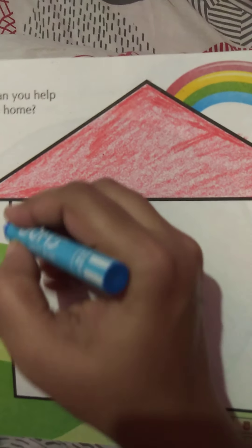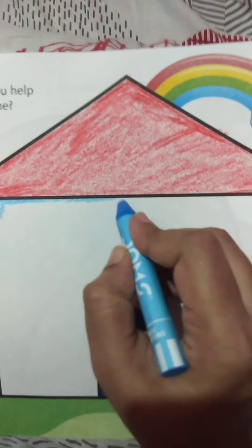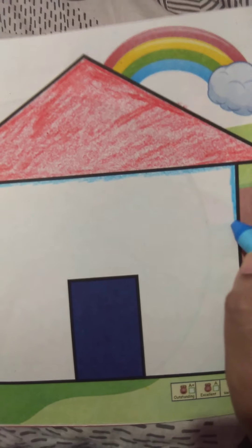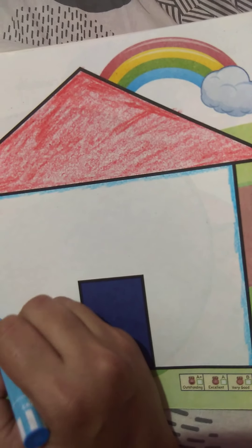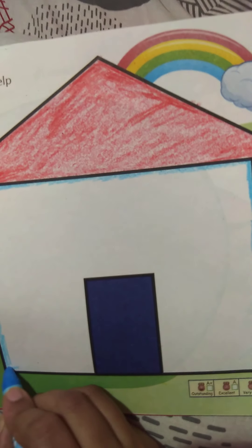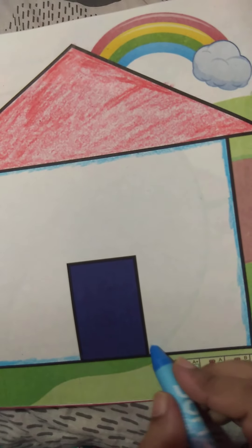Now we will color the edge of the next section. Teacher will first color the edge. Everyone should start with the edge — start with the picture at the edges. Make sure color does not come out. When you color a picture, always start from the edge, so it is easy to complete the color in one direction.